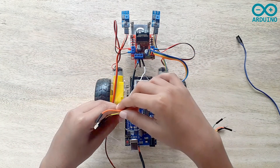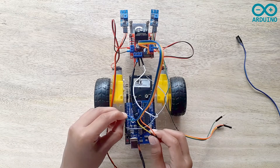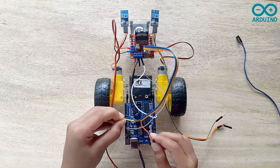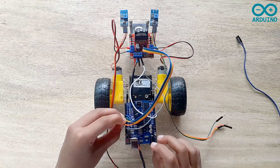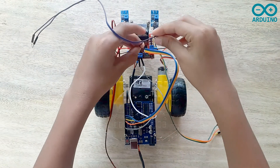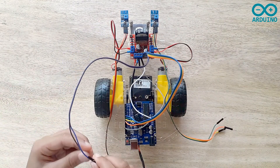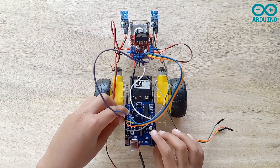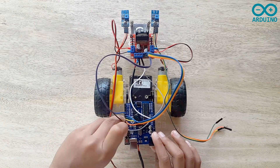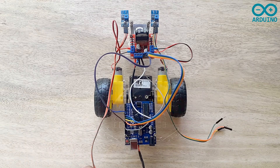I'm going to connect IN1 pin to pin 7 on the Arduino board. IN2 pin is going to be connected to pin 8 on the Arduino board. IN3 pin is going to be connected to pin 9 on the Arduino board. IN4 pin is going to be connected to pin 10 on the Arduino board. Now I'm going to connect ENA and ENB pins on the L298N motor driver to the PWM pins on the Arduino board — they are pins 6 and 11. Now I'm going to connect the left side IR sensor to the Arduino board.